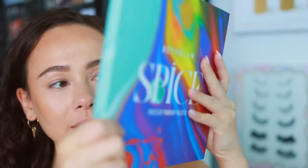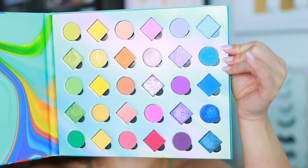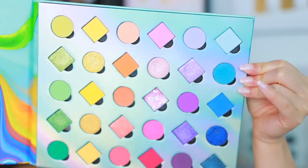I thought it'd be fun to teach you guys how to do a colorful look, because this way you won't break the bank. If you've been wanting to experiment with colors, let me give you a quick look — lots of color, lots of fun.